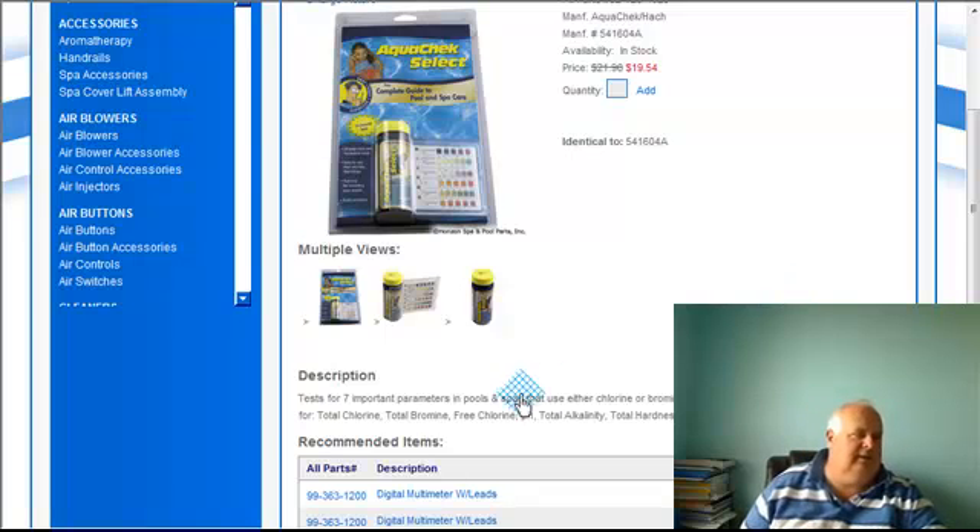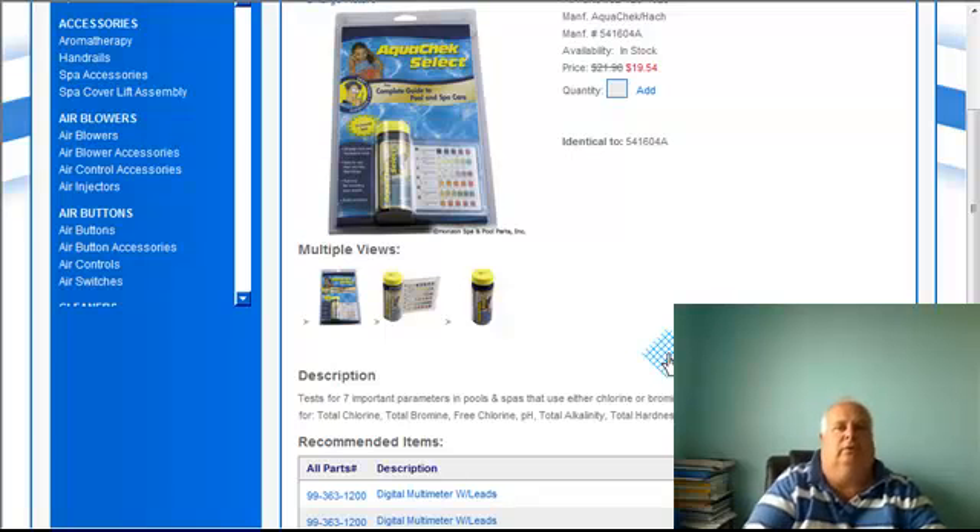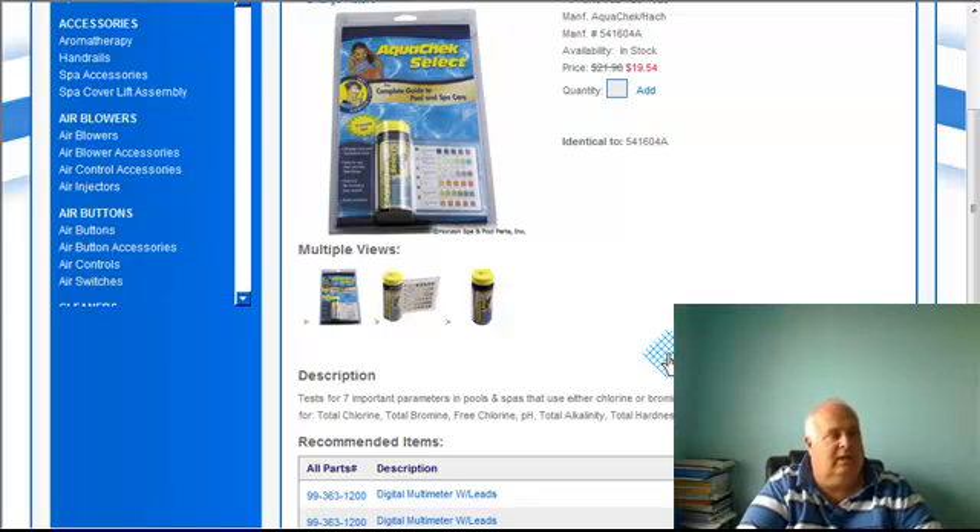It's very important to test all these parameters — your free chlorine, your total chlorine, and everything else. The cyanuric acid comes from all the stuff that you dump in your pool. Unfortunately, the way you get rid of it is to add water — lots and lots of water.